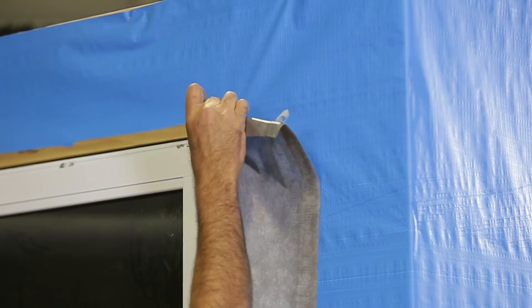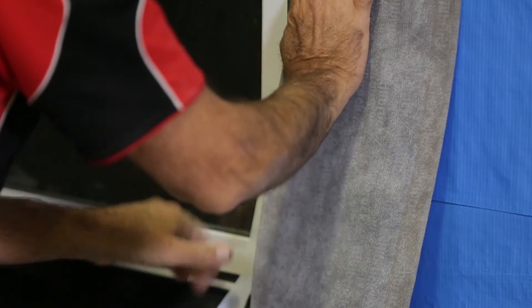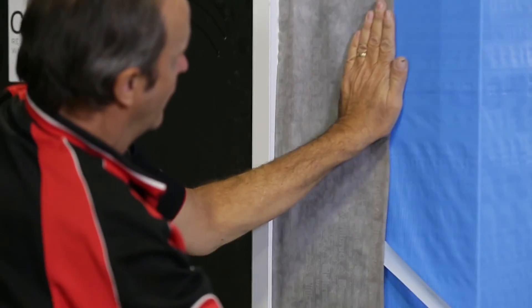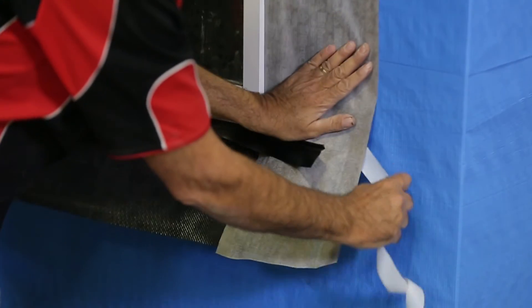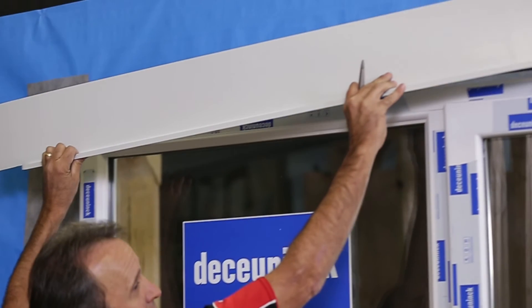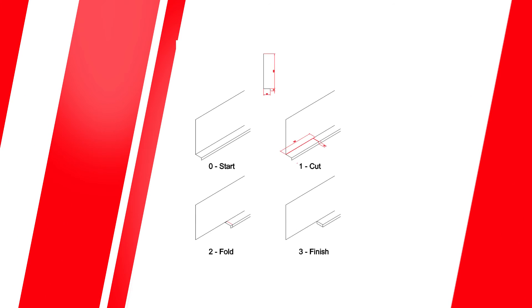Fit the jam flashing on either side of the window, starting 150 millimeters above and overlapping onto the sill flashing. The jam flashing should be at least 150 millimeters wide and sealed to the window. Where the top of the window is not protected by the eaves, it is necessary to fit a head flashing. When it comes to head flashing in clad construction, I prefer to use a pressed metal Z flashing — this one I had pressed up and cut and folded the ends using this detail.